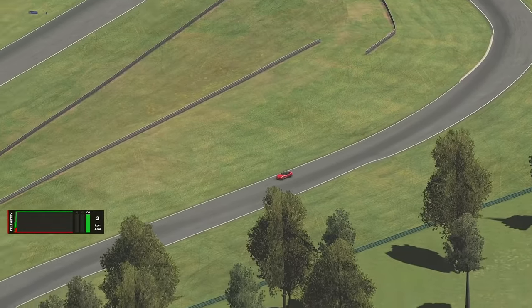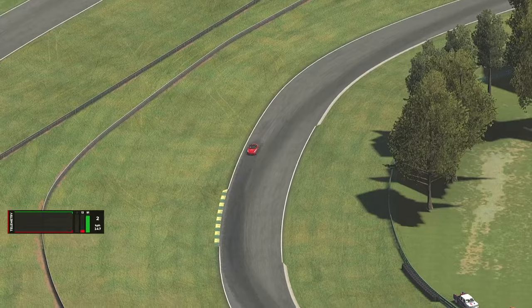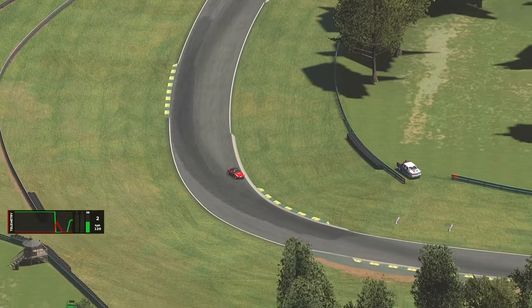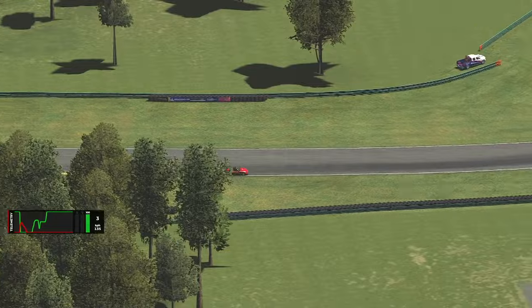Hello and welcome to the Simda Circuits track guide of VIR North for the MX-5 Cup. Drop a comment below if you have any questions or want me to analyze any of your laps. Don't forget to like and subscribe if these tutorials are helpful.